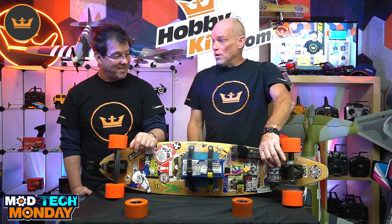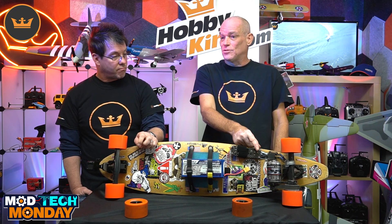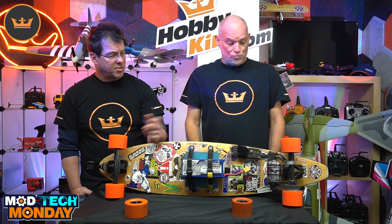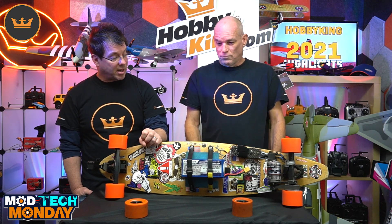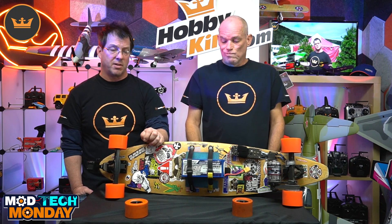We do have the equivalent motor on the website — the skate motor, 6374, 192 kV — and it is twice the power. We'll put links up to all these products at the end of the video. So this one is about 2,750 watts, but that's with 12S. On 6S you're running about 1,400 watts, give or take, full power. The SK8 motor is 4,400 watts on 12S, so two of these packs in series would give you that power.